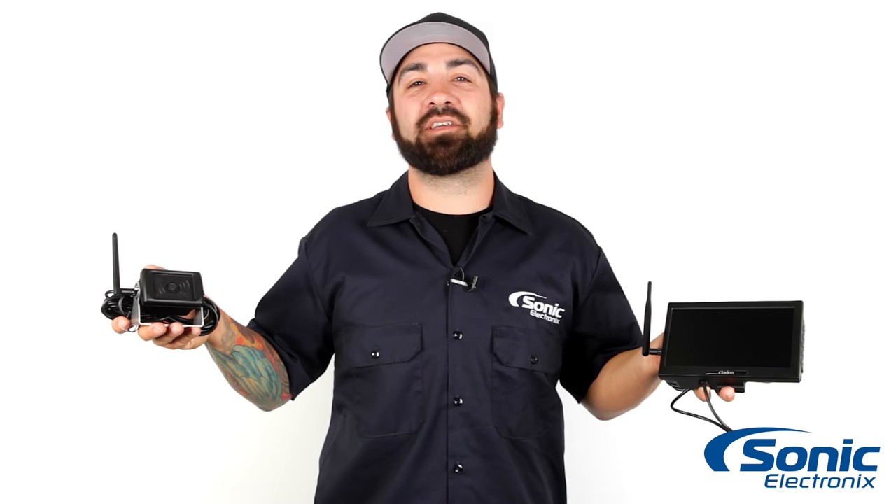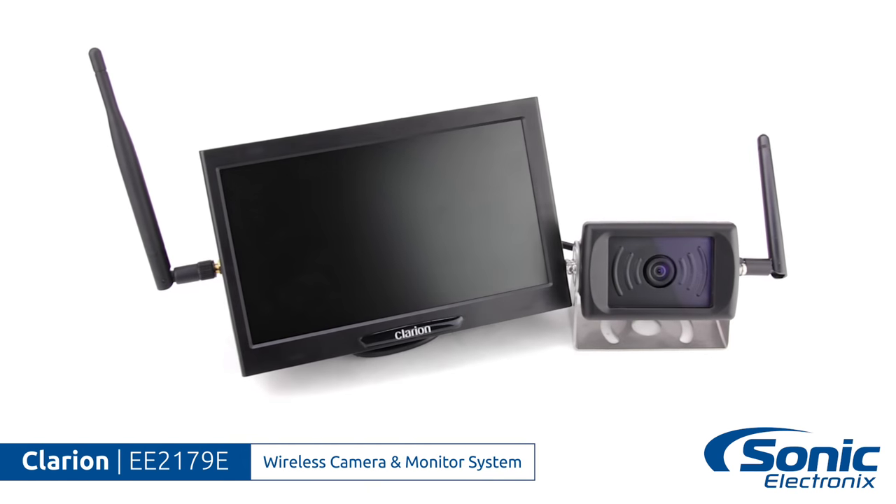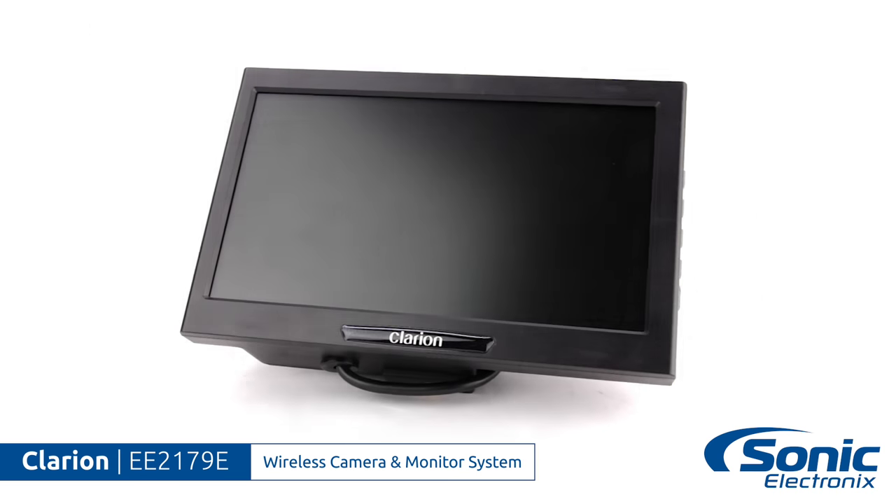Hey, what's up guys? Alan with Sonic Electronics, taking a quick look at the Clarion wireless backup camera system. This product is a great solution for RVs, large trucks, or any other vehicle with low visibility.